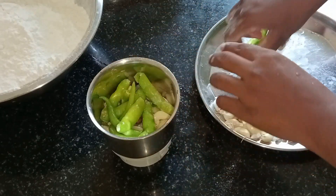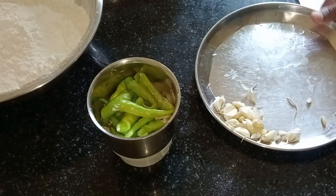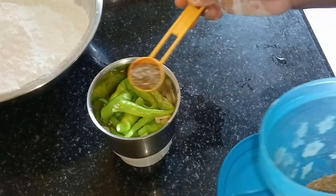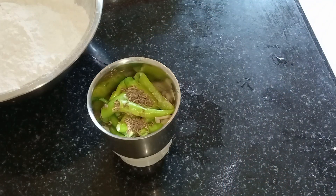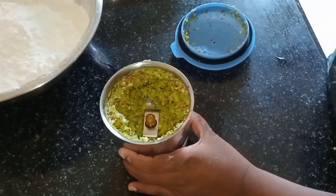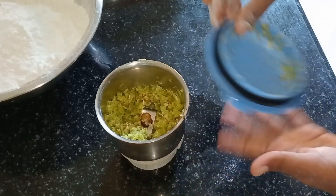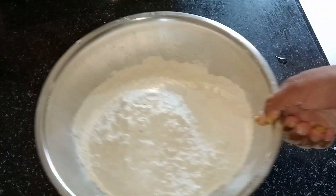I will skip the pan. I will add a tablespoon to the pan. I will mix it. Let's mix it up in the mix jar.